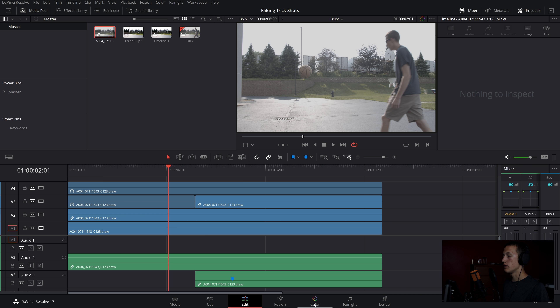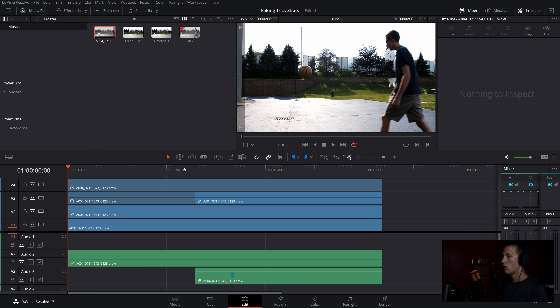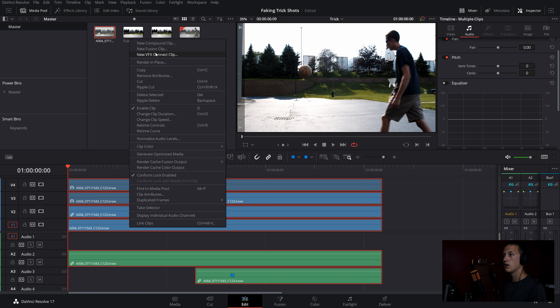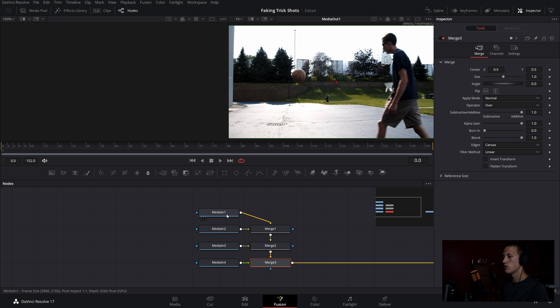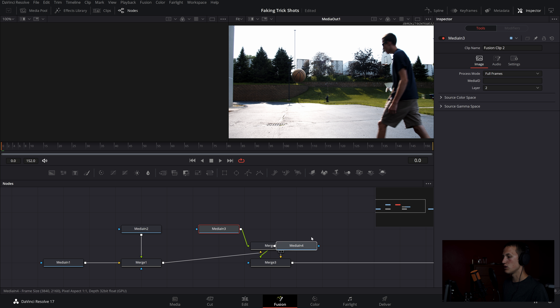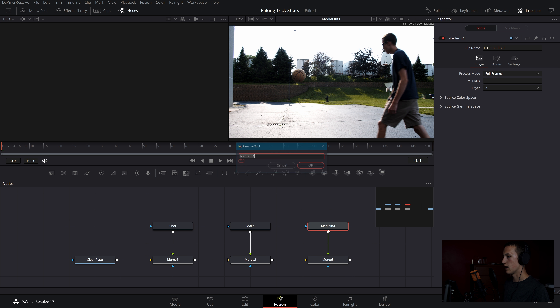Go into the color tab and add a little color grade to the clips since they were shot in B-RAW. Then select all clips, right-click, and do New Fusion Clip. This combines them all into one clip where, inside Fusion, they come in as separate media and nodes. Rearrange the nodes for clarity and label them: clean plate, shot, make, and ball.